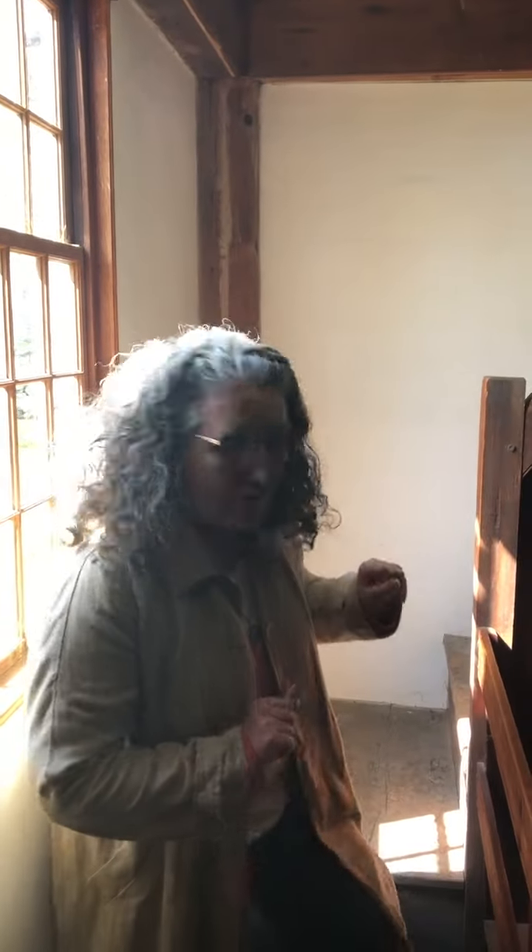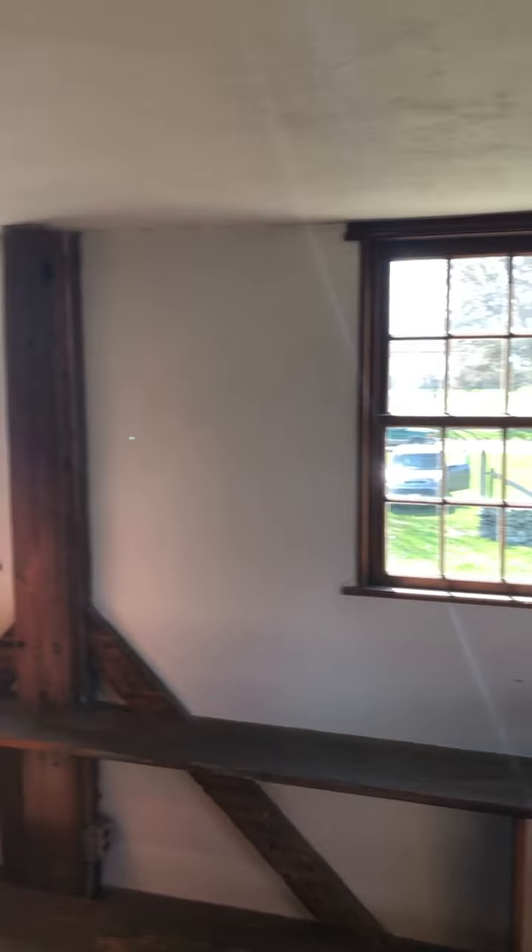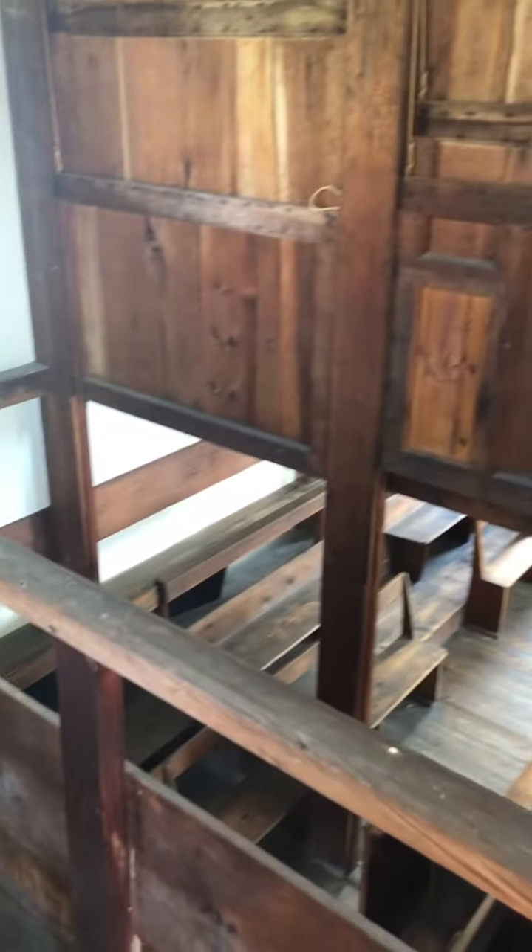We're going to head upstairs in Friends Meeting House. Here we are on the men's side, and we'll walk through to the women's side. The community of Friends was never huge in Little Compton, but you can get a sense of the size of the building that they wanted to accommodate their flock in the early 1800s.